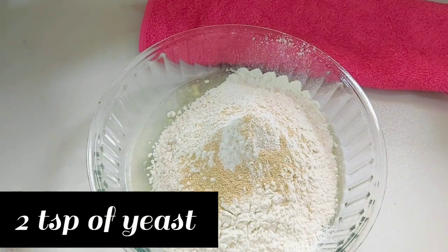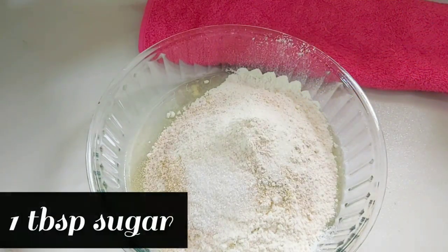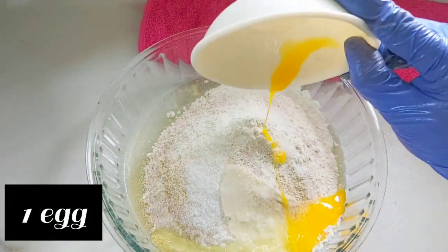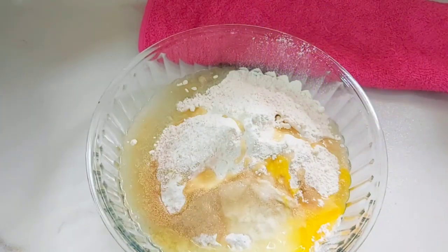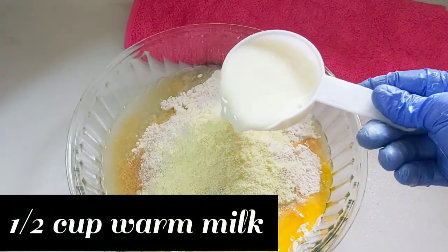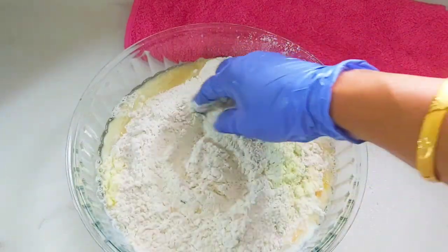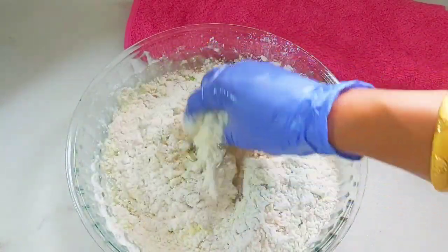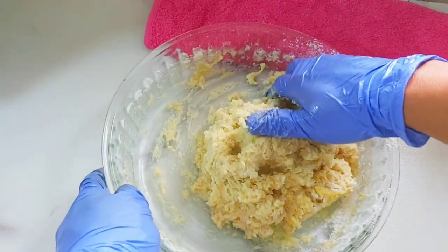Then two teaspoons of yeast. Next goes in one tablespoon of sugar, one teaspoon of salt, one whole egg, then one fourth cup of oil, two tablespoons of milk powder, and half cup of warm milk. Give it a mix — mix well so that everything combines well.